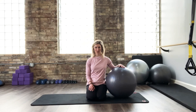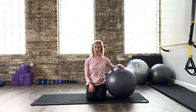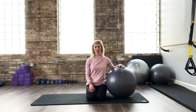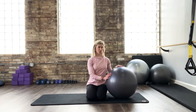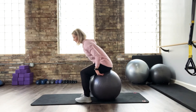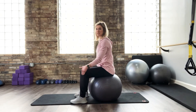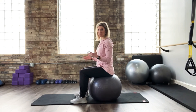Hey everybody, Dr. Caitlin here with FitPT. I'm going to take you through a hamstring and glute bridging series. We're going to build up the levels of intensity, but also differentiate the load more so on the hamstrings versus the glutes. I'll walk you through each one, but I'd suggest grabbing a physio ball or stability ball that's an appropriate size for you. When you sit on the ball, your knees and your hips should be at a 90-90 angle — that's a good estimate to make sure your ball is not too small or too big.